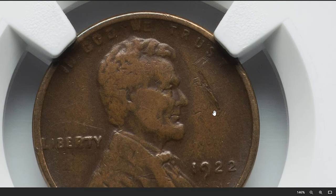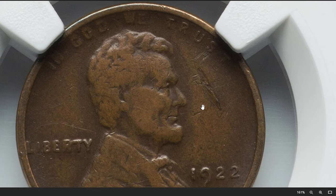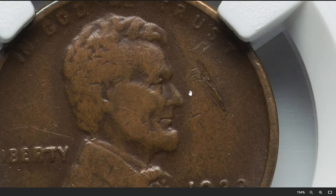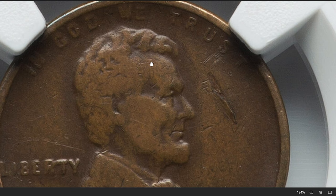In numismatics, obverse lamination refers to a type of mint error where a layer of the coin's metal separates or peels away from the coin's surface on the front side — the obverse. This results in a thin layer or layers of metal lifting or peeling off the coin, creating a noticeable defect.